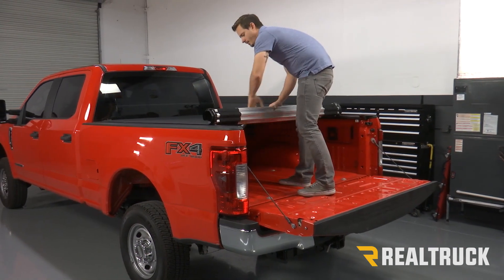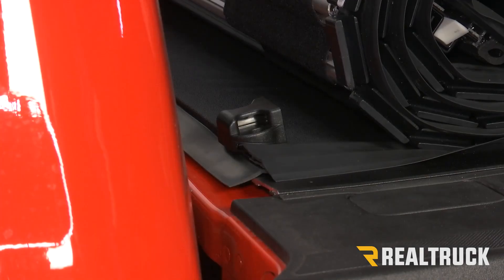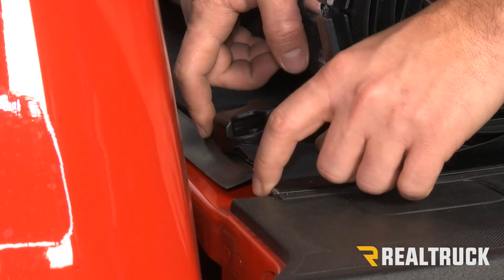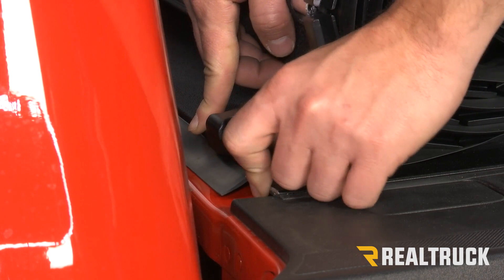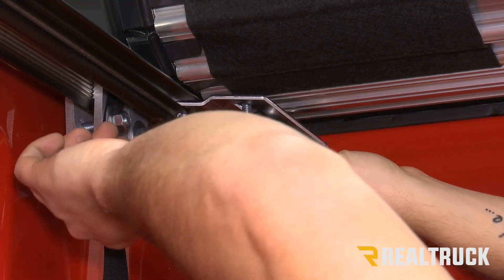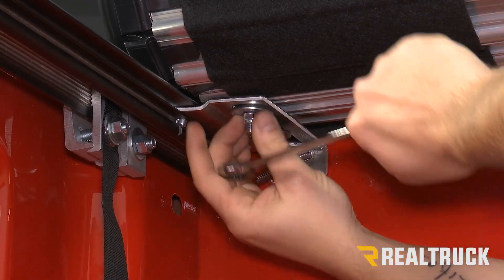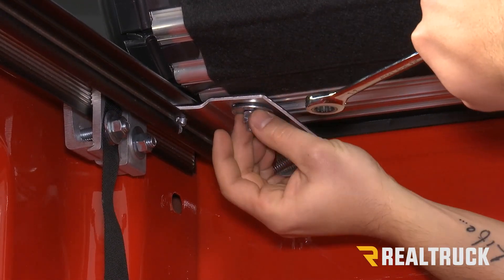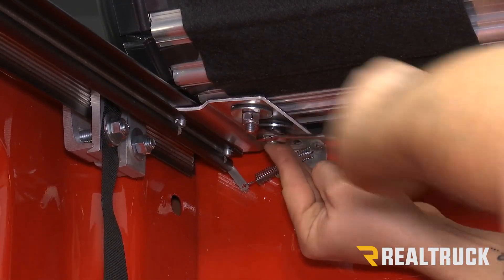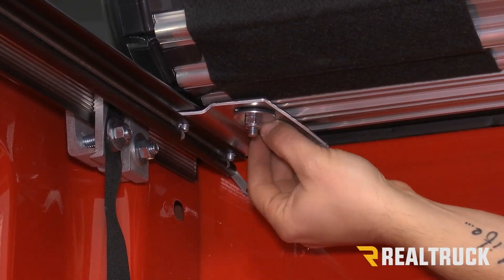Now we're going to roll it back up, align it, and then we can tighten down our bolts. To align the cover we need to see the edge of the rail and the edge of the cover, and we're going to align those so that they are in a straight line — we're going to do that on both sides. We're going to use a half inch to tighten down our two bolts that are underneath our rail. You don't want to go too tight — just about snug — then move to the next one. We're going to do that on both sides.